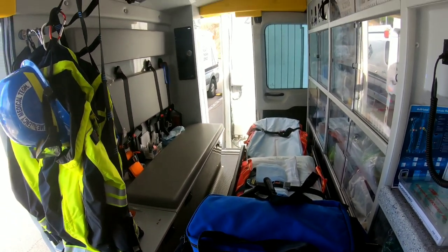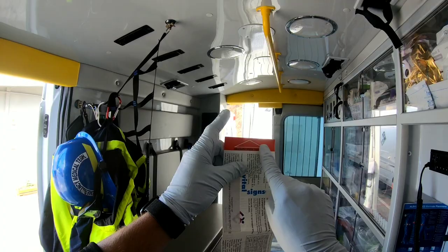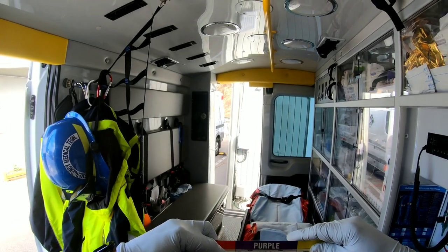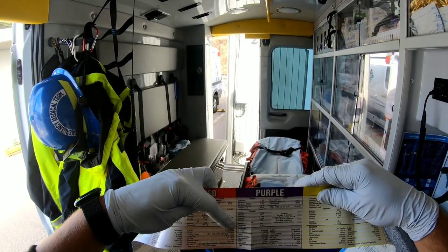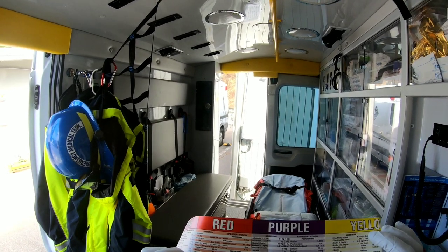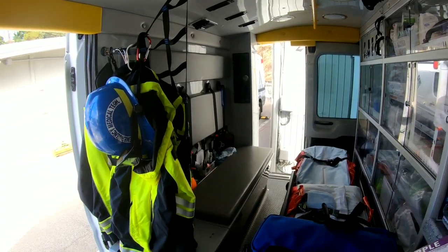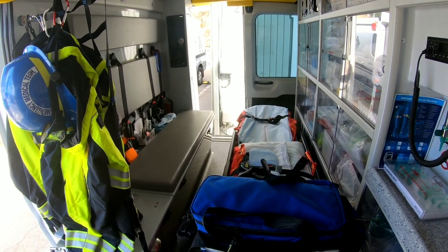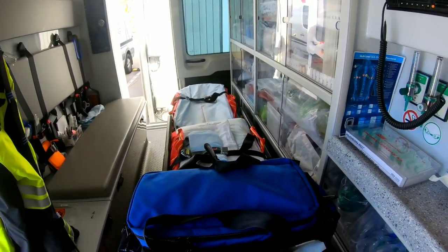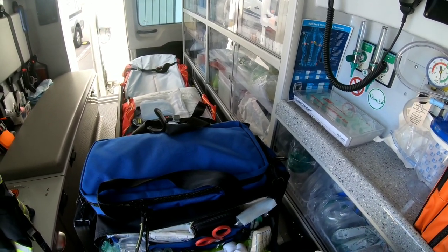This is a Braslow chart — a pediatric resuscitation chart. You put the red side at the top of the child's head; as they lie down their feet land in a color zone, for example purple, which gives you medication dosages, equipment sizes, approximate weight — 10 or 11 kilograms — and lots more information. I'm a big fan of the Braslow chart for any critical pediatric patient. It saves time and gives assurance that I'm doing the right thing at the right moment.